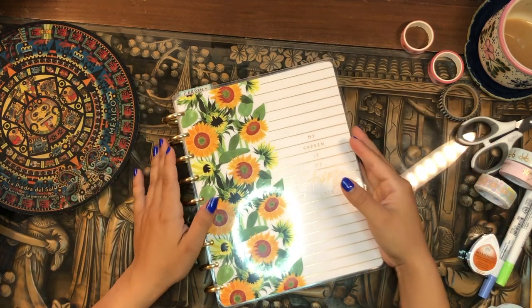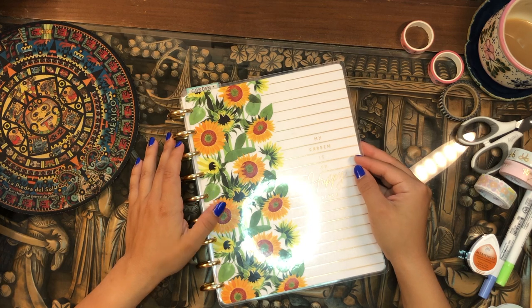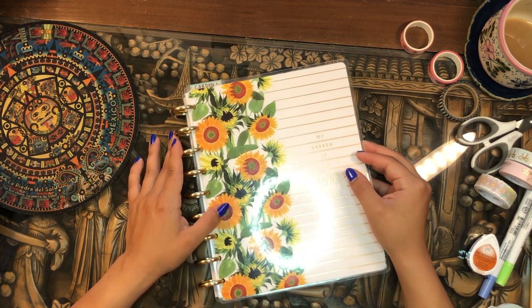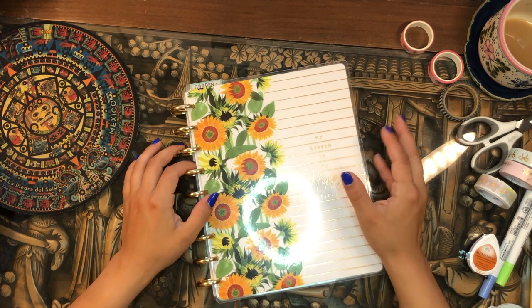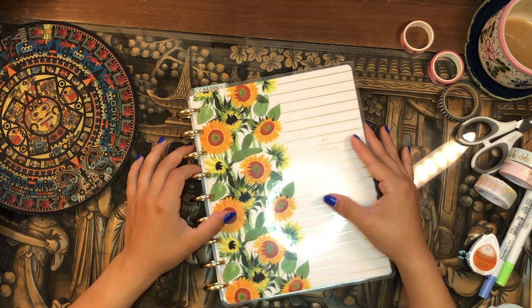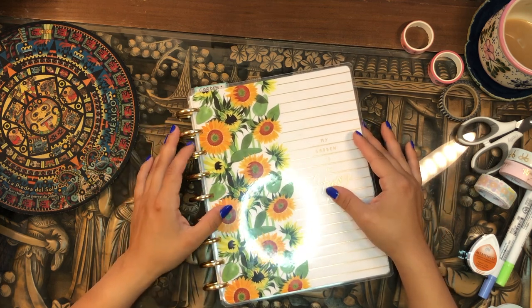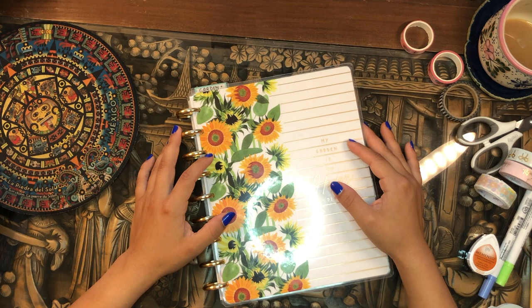Hola, buenos días — good morning, my beautiful people! Welcome back to the channel, it's your girl Daniela. Thank you so much for stopping by and joining me for another planner and productivity video. It's Saturday morning, I'm feeling good, so happy it's the weekend. I had a really good night's sleep and I'm feeling rested and rejuvenated — I hope you are too.